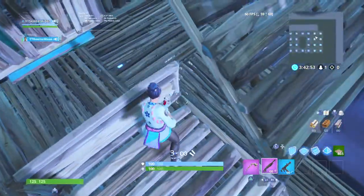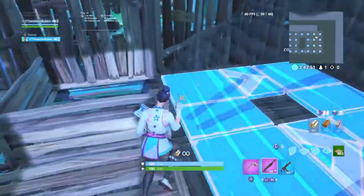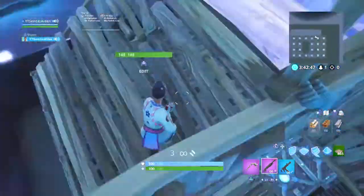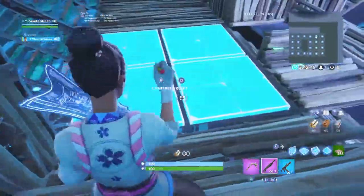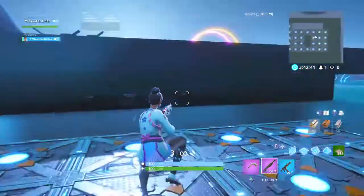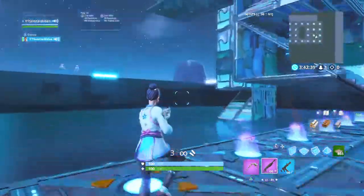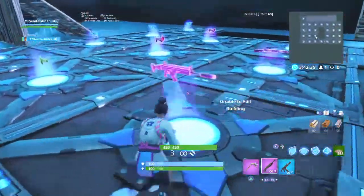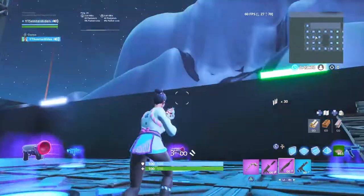Yeah guys, this is my new island too. Y'all probably don't really care, but I made it neon colors. And this is for the creator — you know — I'm trapped.